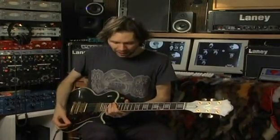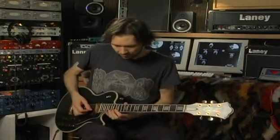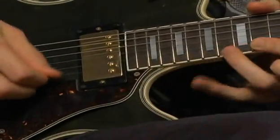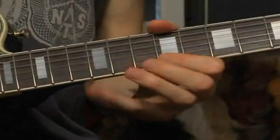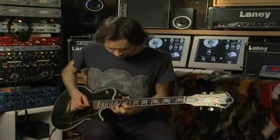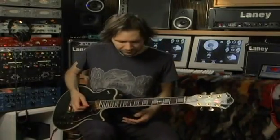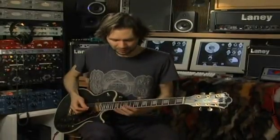The next one has a lot of fast picking in it. The pattern is like this — I'm staying within E Mixolydian but doing it on two strings, the high B and E. At the end I pull off to the open beat, which gives my left hand time to hit that big bent chord.